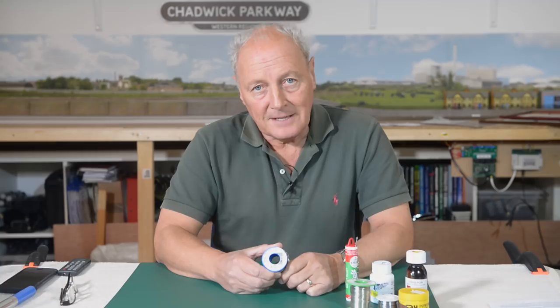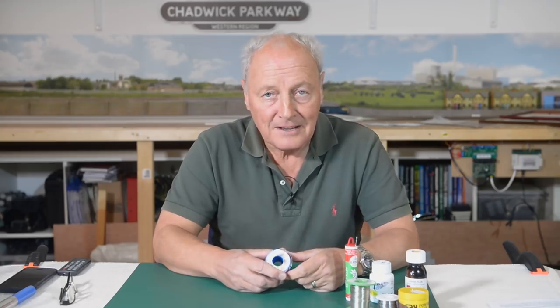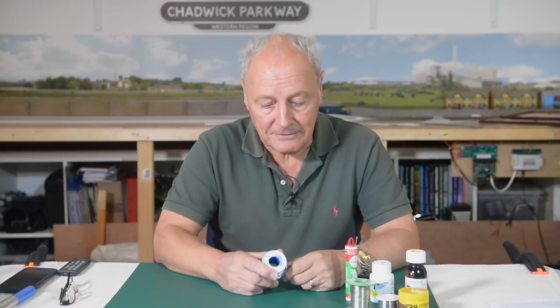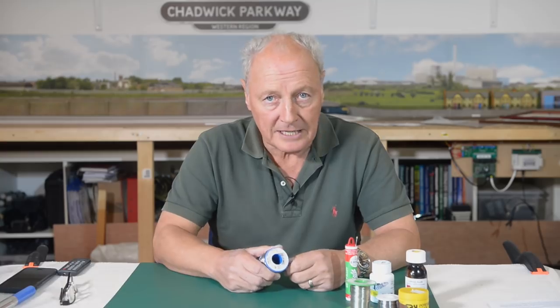In those videos I must confess I did get a bit of a slating from pasting solder onto wires and so on. Some of those comments were fair, so now I've switched to using this stuff. What I thought I'd do now is go through a little bit of a soldering exercise to show you how much better I think it is.